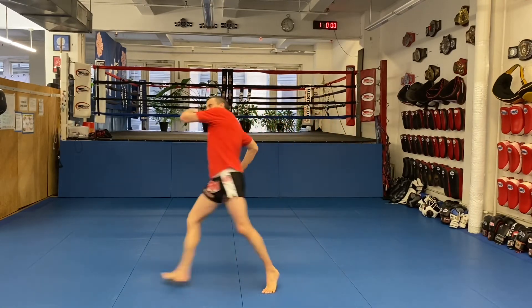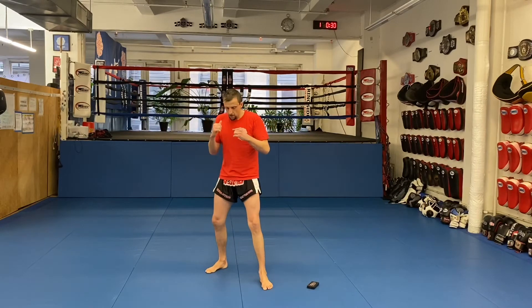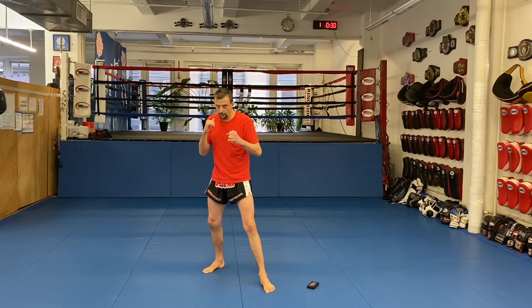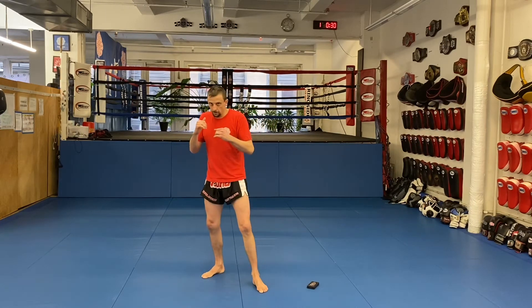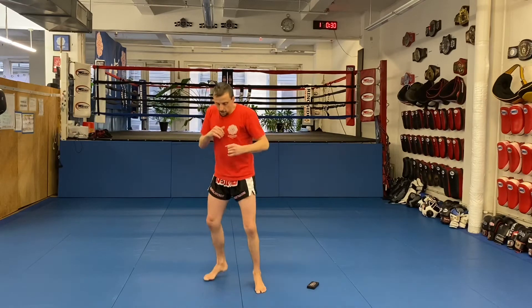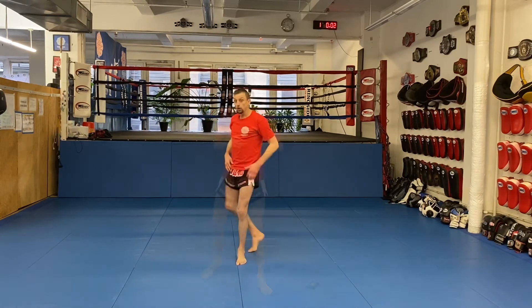Same thing on the right side. The right shoulder fake — all it is is throwing the shoulder. It could be faking a right cross, it could be all sorts of stuff. I want to step forward a little bit as I do it. Right shoulder fake.